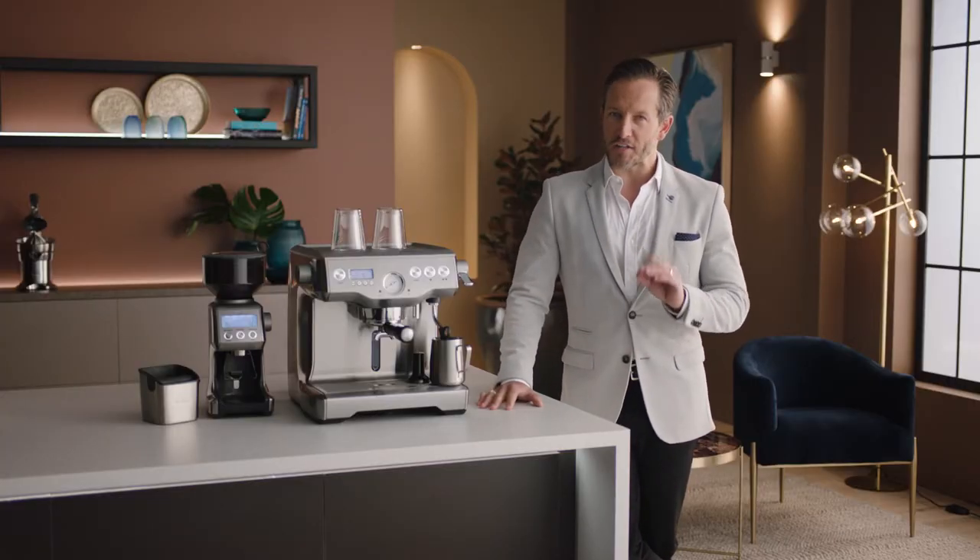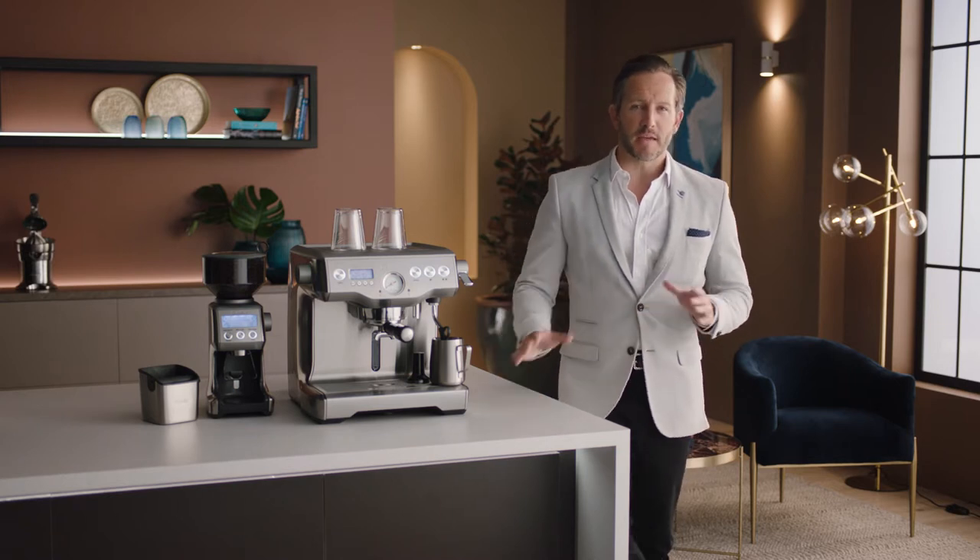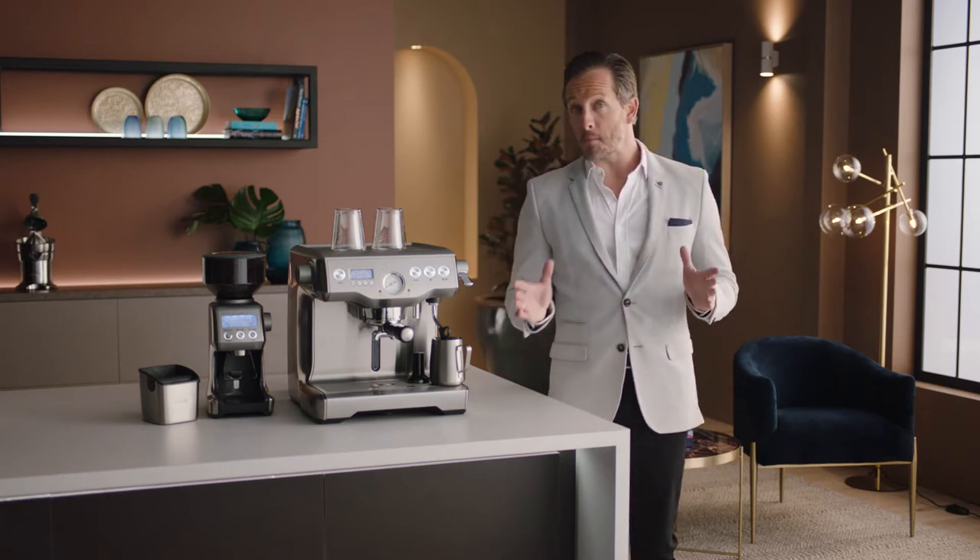Now the machine is set up and you're ready to make your first coffee. I'm using the Smart Grinder Pro for precise coffee grinding, which I'll fill with fresh coffee beans. Even the best espresso machine won't make amazing coffee without the right beans.